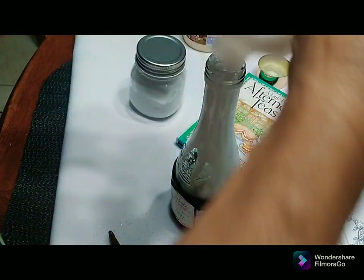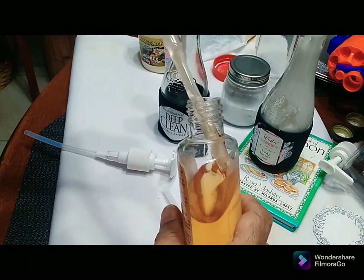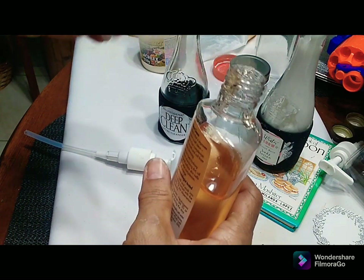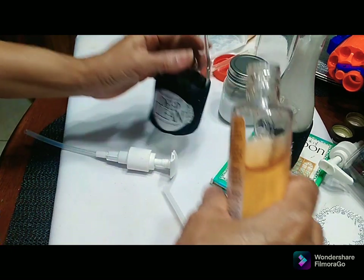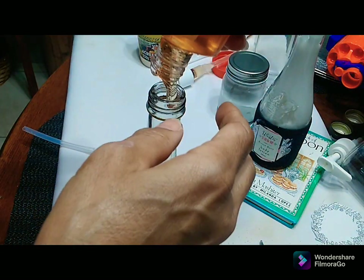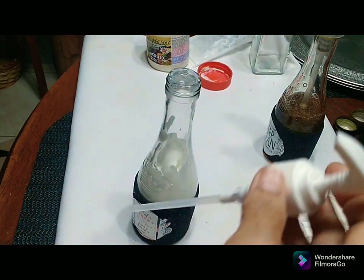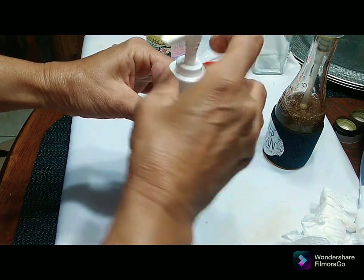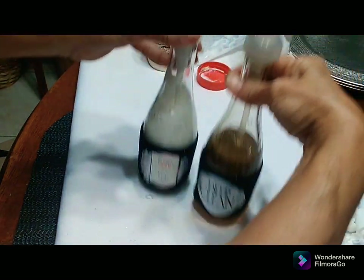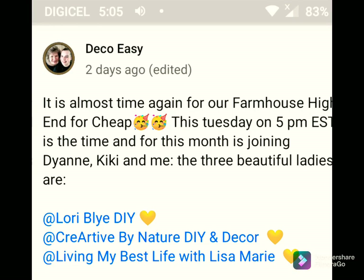I also emptied all the creams into the bottles. I'm just going to empty the facial cleanser into the other bottle and it's looking so cute already — it makes such a difference. I'm not going to throw away the original bottle though; I'm going to save it to do something else with it. I replaced the pumps on the bottle and it fits perfectly.